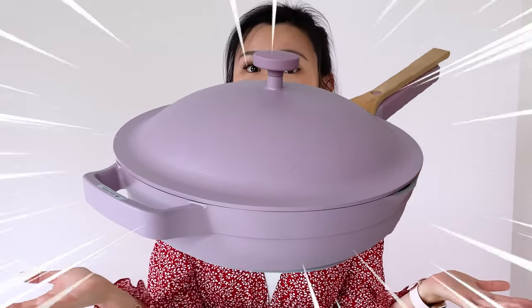Hello sisters! Welcome back to my channel. If you're new here, my name is Anna and today we are going to be reviewing the Always Pan that everyone has been raving about. So sisters, let's try it!